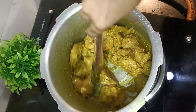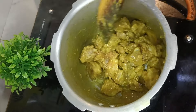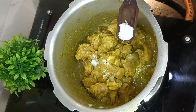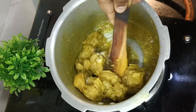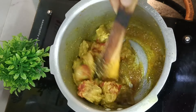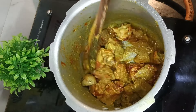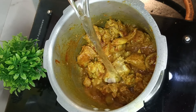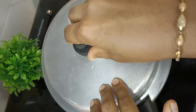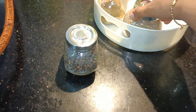Add the mixture to the bottom. Add the mutton. Add the Kashmiri red chili powder. Set on medium flame, then allow the spices to mix.